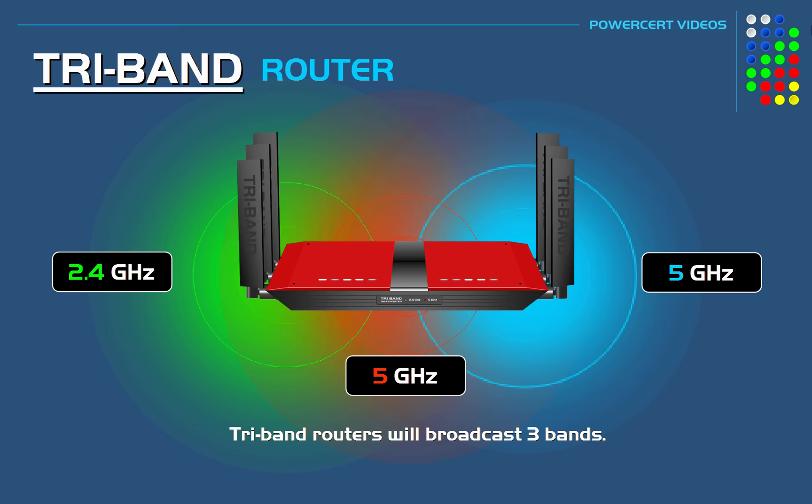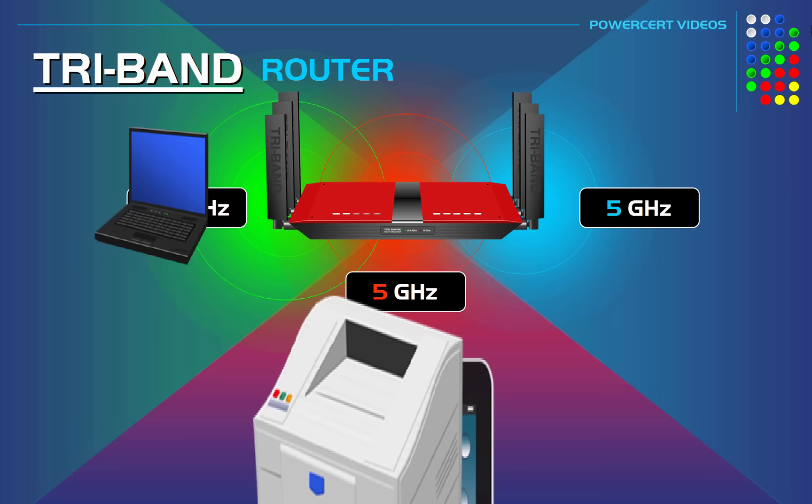By having three separate bands in one router, you can have three separate networks for your devices to connect to, which would help further solve the problem of overcrowding and interference.